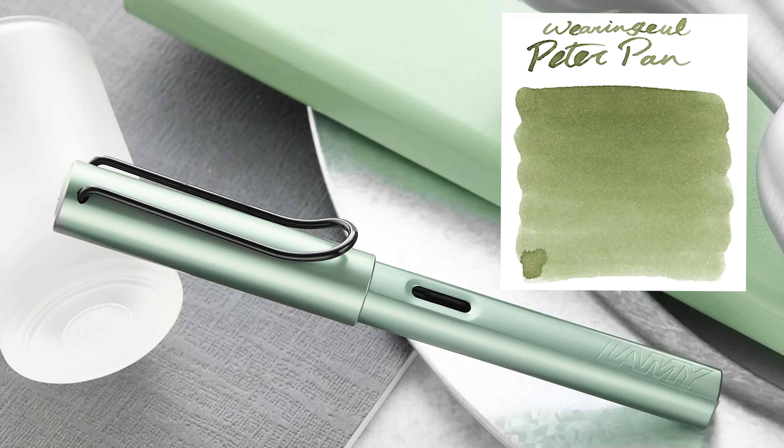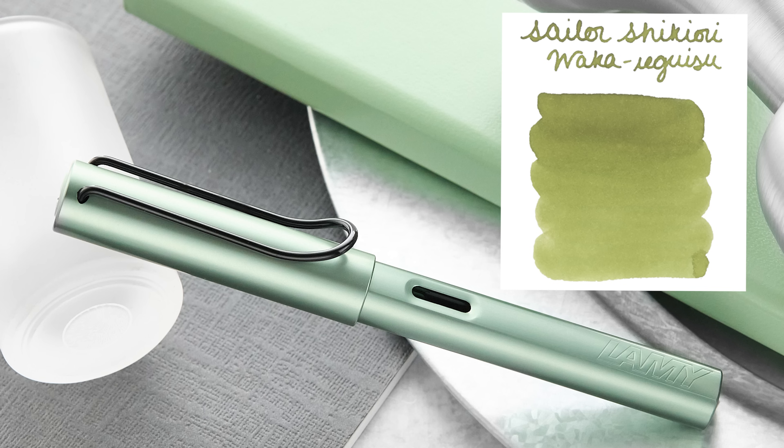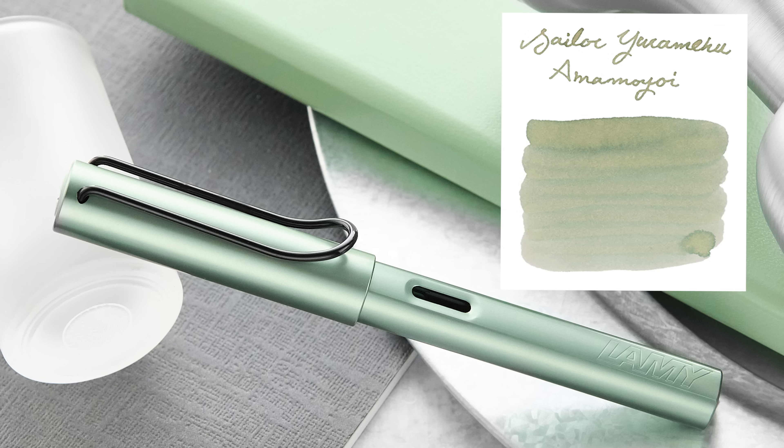Now let's talk ink choices for Sage. Wearingeul Peter Pan is a little more yellow — more of a foresty green — not quite as subtle as Sage but a decent match. Ferris Wheel Press Moss Park Green has a little more gray to it and is a decent match; if you want an ink more subtle than the pen itself, this could be good. Sailor Shikiori Waka-Uguisu has a lot more yellow to it — not quite matching Sage but an interesting color on paper. Sailor Yurameku Amamoyoi is a grayish-green, a pretty decent match especially with a broader nib — a little lighter on paper but the color isn't too far off.